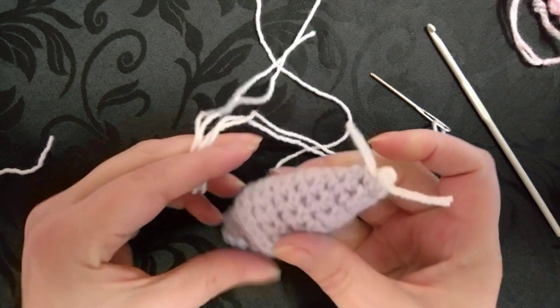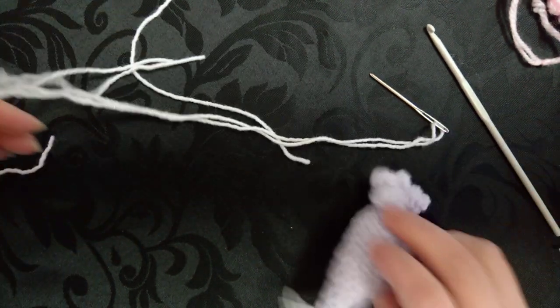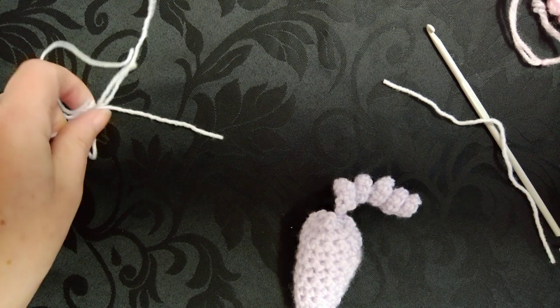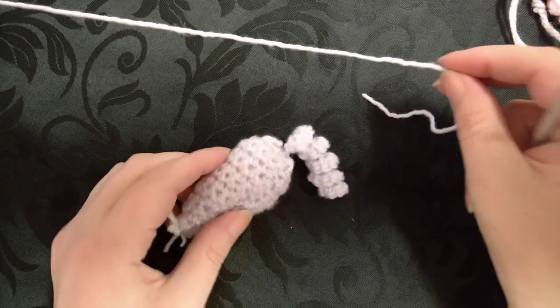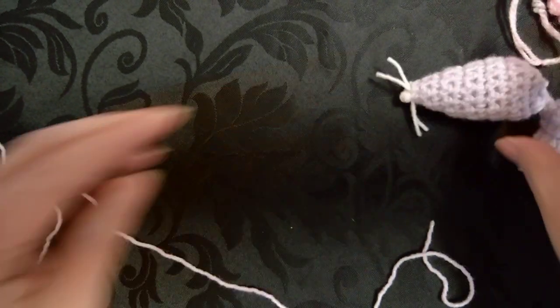Sometimes you'll end up with a big fat bobbly nose, but this one's going to be a little teeny tiny nose. Get all of your tail ends — you want this bit to be about an inch long, which is about two and a half centimetres — and cut that off. That makes both of your whiskers the same sort of size.